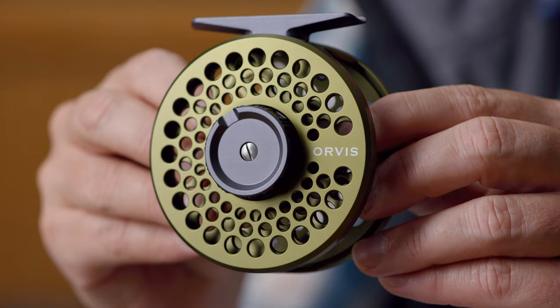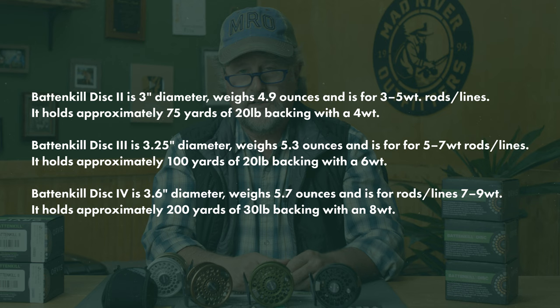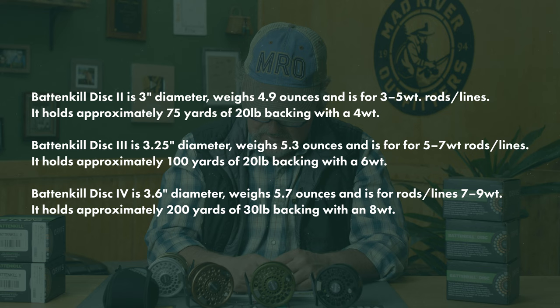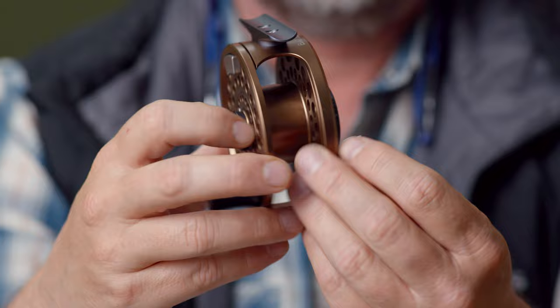They come in three sizes: the Disc 2 for line weights three to five, the Disc 3 — which I've got here — for line weights five to seven, and the number four size for line weights seven to nine. Of course, they'll hold plenty of backing. These are what they call mid-arbor reels — not super large arbor, but that's fine. A mid-arbor reel for most freshwater fishing is just fine. They also redid the Battenkill Click reel.